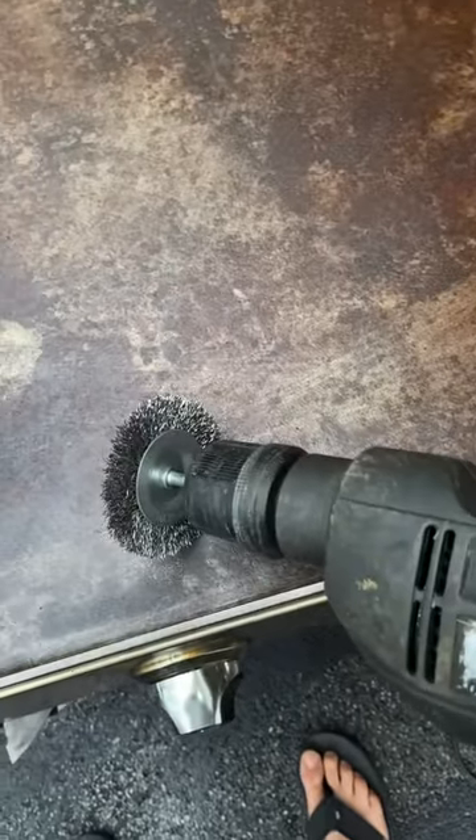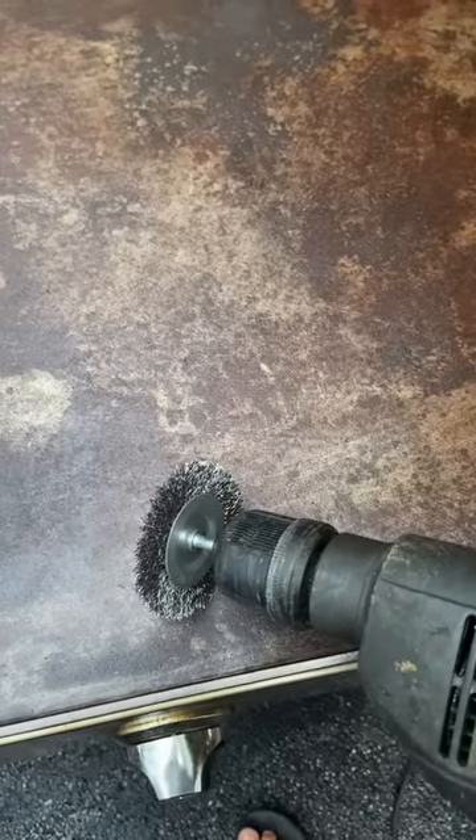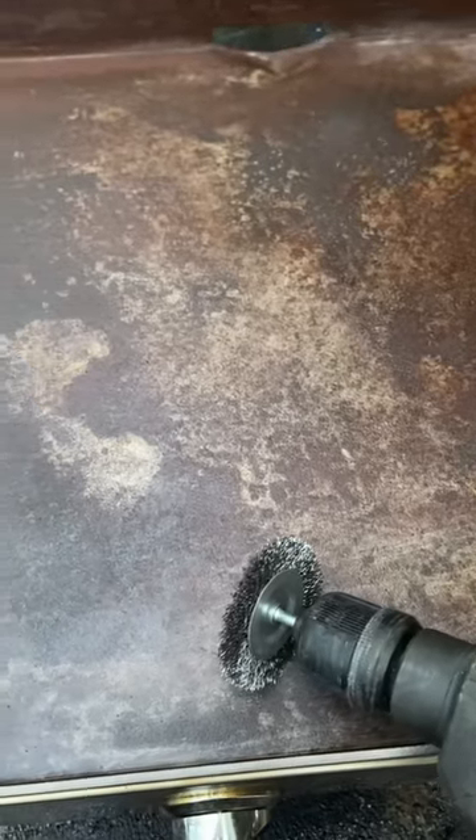Now I've got a wire wheel on the electric drill. It's good to use the electric drill because a battery-operated one, the battery's not going to last long. This is going to take a little bit of work to get cleaned up and bring it back to new.